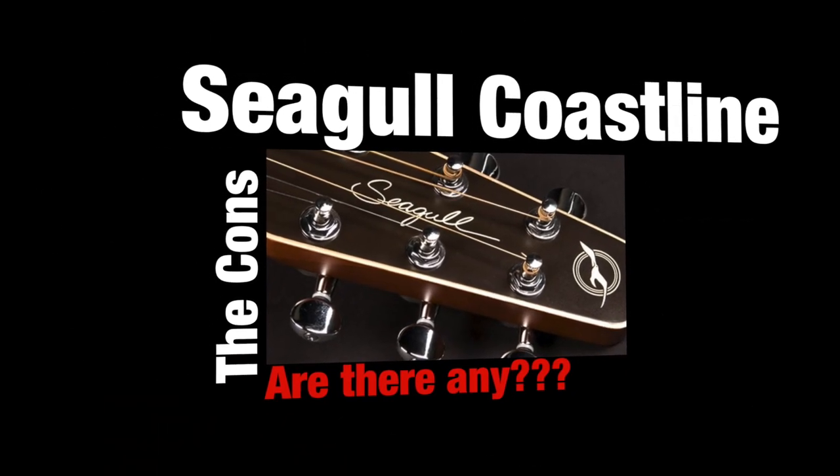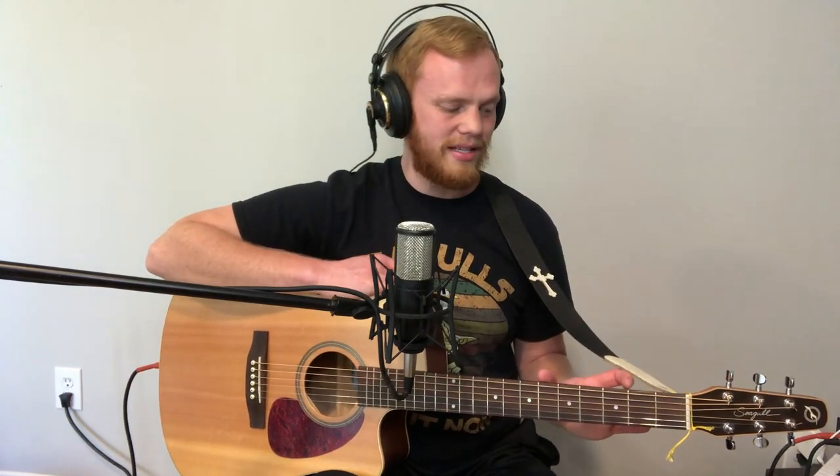So let's talk about the cons for this guitar. The first con is actually also the first pro — and that's the cost. Anything above $400, I think for the majority of people, is going to be a little bit of a con because you're going to have to invest some money into it. Although you're getting a ton of value in this guitar, for some people investing that kind of money into a guitar becomes a burden.